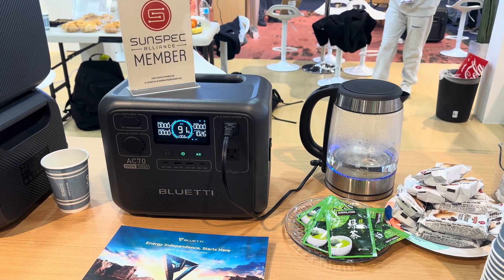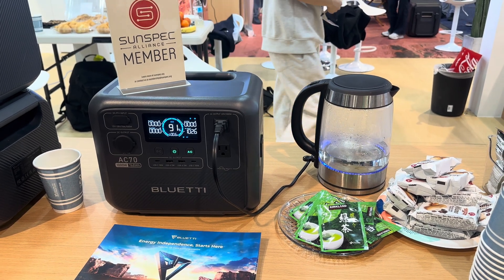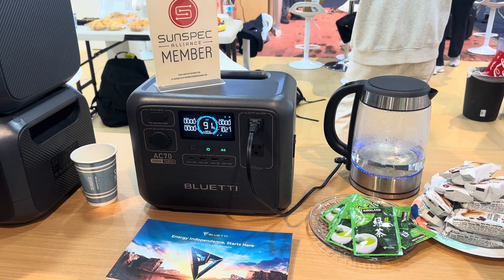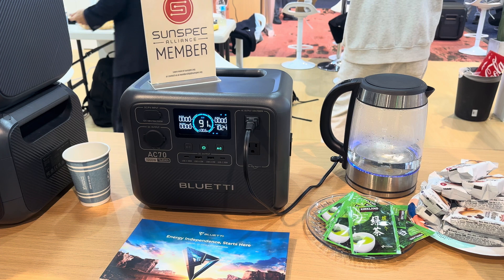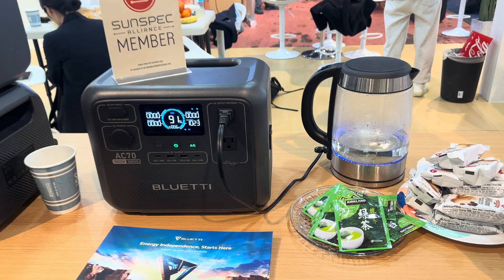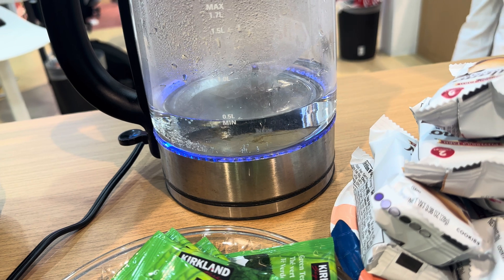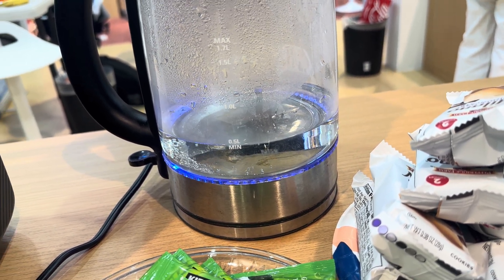We previously had this kettle connected to the AC 240, and it did reflect 1,500 watts when heating. And look — the AC 70 is powering it. It hit the watt limit for the inverter, and it is displaying that watt limit. I can see bubbles forming in the kettle. That is exactly what power lifting is supposed to do and designed to do.